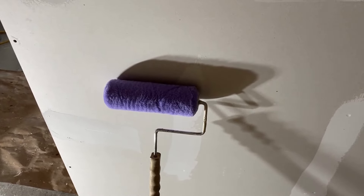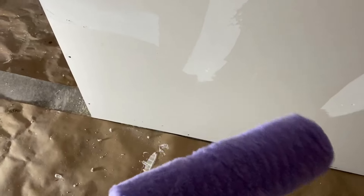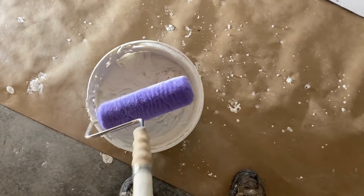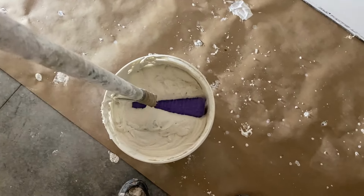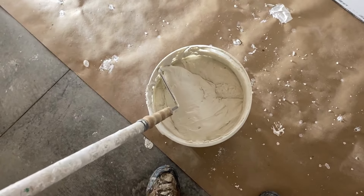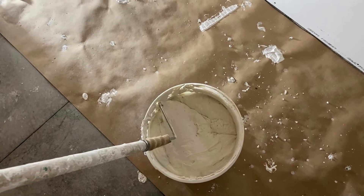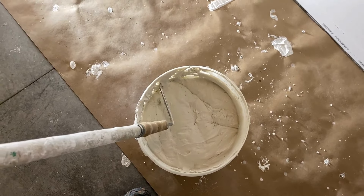I'm going to try a little faster way to do it. What I have here is a paint roller with a three-quarters nap roller, and I've thinned my joint compound down, so I'm just going to dip it in there and use that to apply the compound over this seam. It's a 9-inch roller, so I'm just going to put on a 9-inch wide layer of compound.